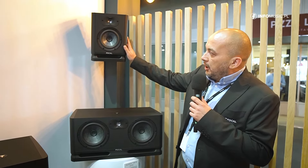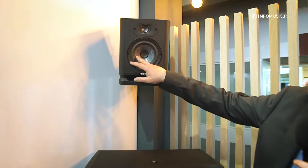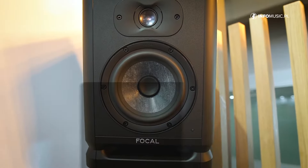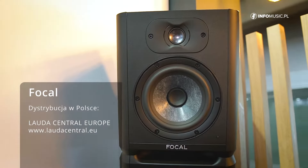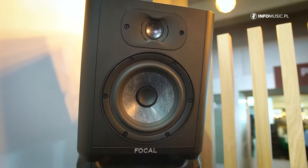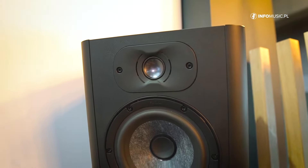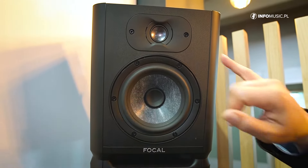This new Alpha series named Evo is now including new membranes — that is slate fiber, they are carbon fiber membranes. Still the inverted dome, which is a patented product from Focal, giving you a really large diffusion on the tweeters.